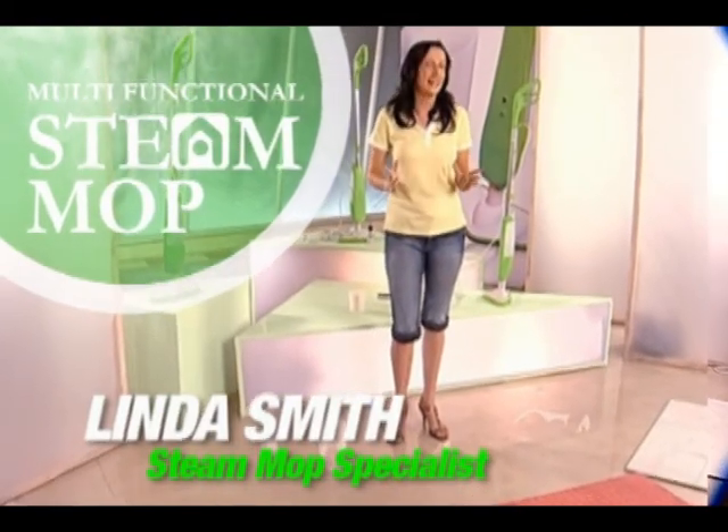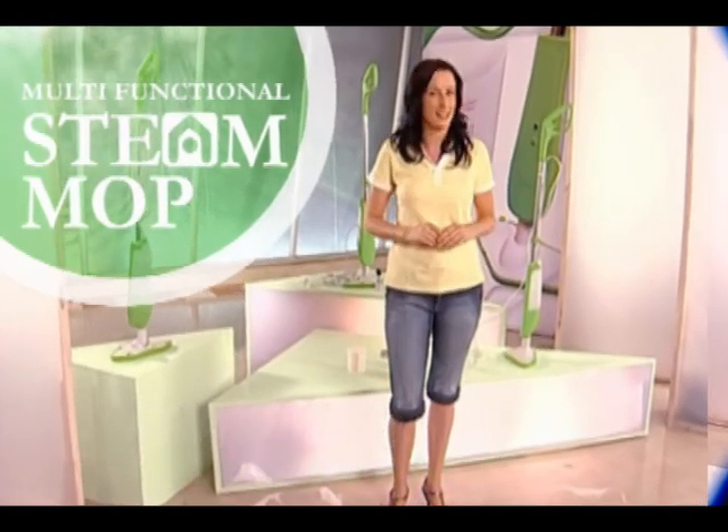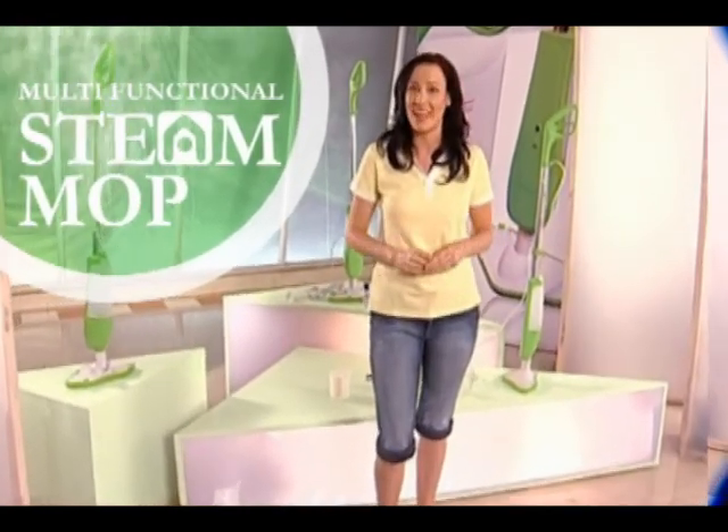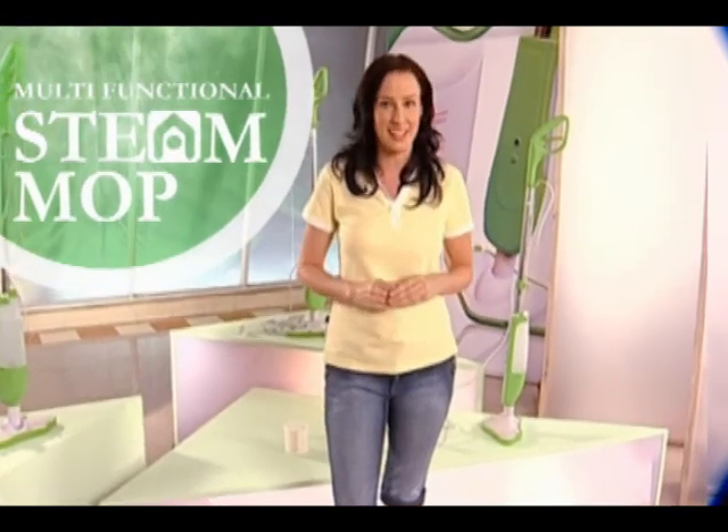Hi, I'm Linda. Today I'm going to show you the ultimate cleaning solution that would change the way you clean and sanitize your home floors forever. And if you're like me and you're looking for an effective and eco-friendly way to clean your home without the carbon footprint, then keep watching. Joining us today to give you a hands-on review is our home appliance expert, Ben Parker.